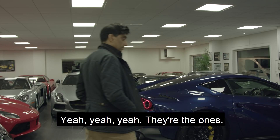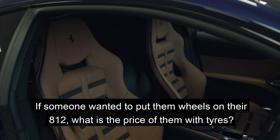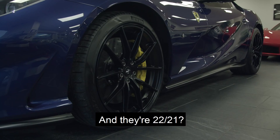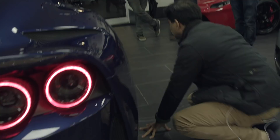They'll match the interior as well. If someone wanted to put them wheels on their 812, what is the price of them with tyres? They're about seven grand. But they're 22, 21. Are they forged? Yeah, they're lightweight forged. They're actually lighter than that wheel. Really? These are 20s on this — 20 on both front and back.